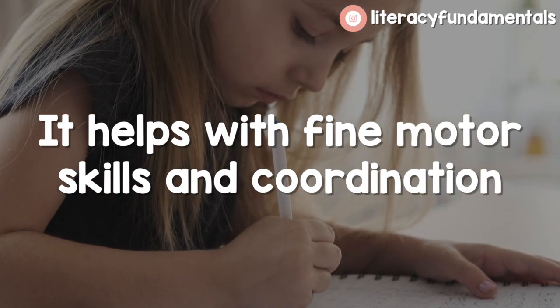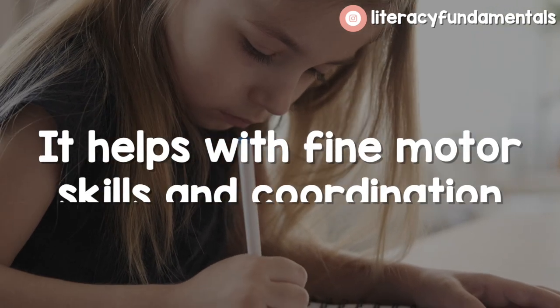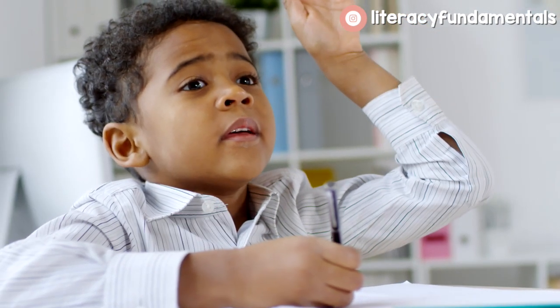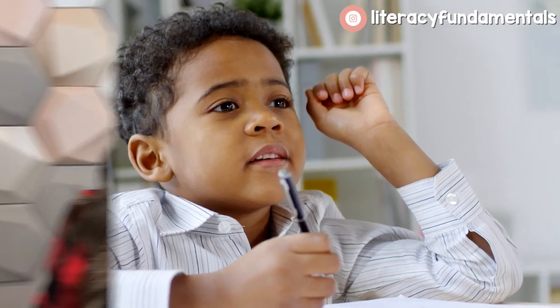Handwriting helps with fine motor skills and coordination. Fine motor involves these three fingers — we use those for holding a pencil, grasping, buttoning buttons, zipping zippers. When we start incorporating our ring finger and pinky finger, that turns into gross motor — think about throwing a baseball. If kids use those fingers when gripping a pencil, they're going to tire out their hand more quickly and their handwriting won't be as precise, and they will struggle later when learning cursive. So I always remind them that these are your pencil fingers.